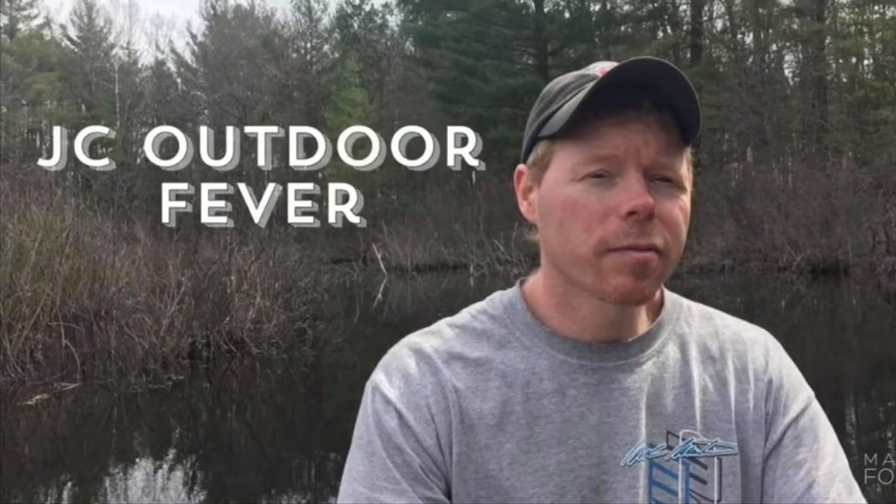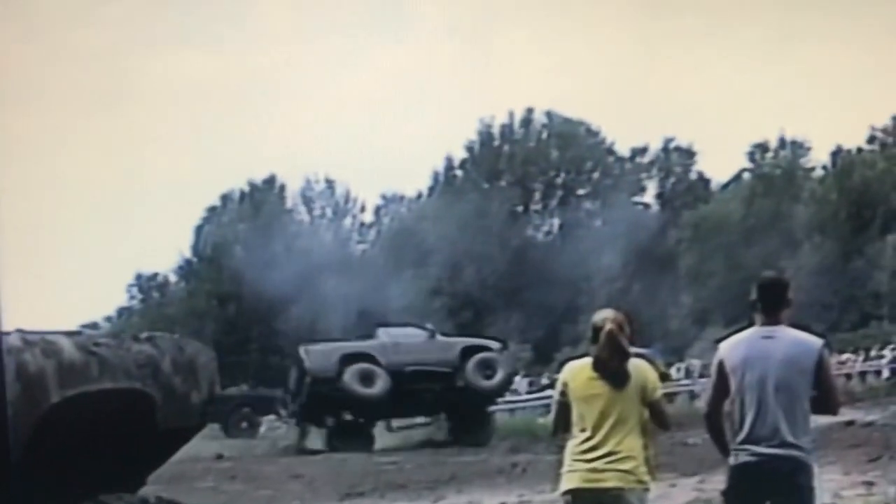Well, my chores are finally done. Am I taking a break? You better believe it. I'm going to sit right here and watch JC's Outdoor Fever.